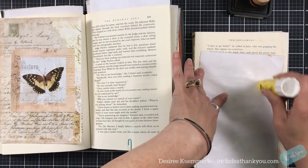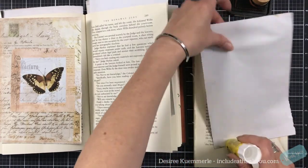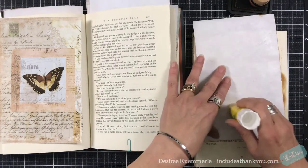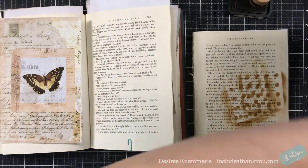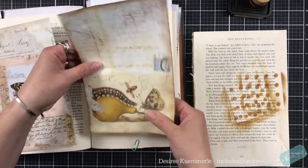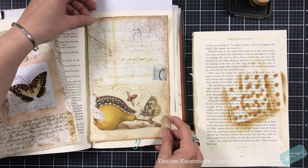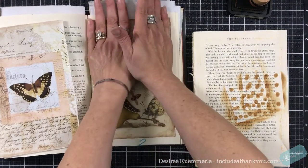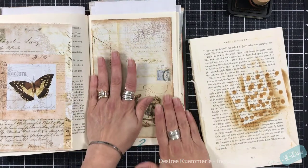I just happen to have for some reason multiple copies of a John Grisham book, which I thought was just funny, so I figured I would just use one of those so that we don't have to kill ourselves finding a book. Where I would normally get my books for this process is the dollar store — to me that's the best location.